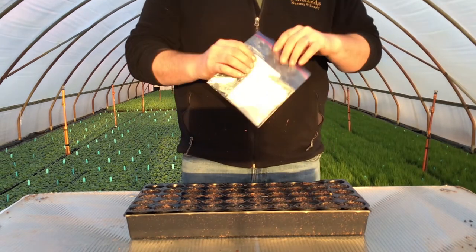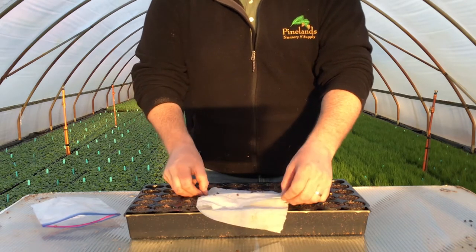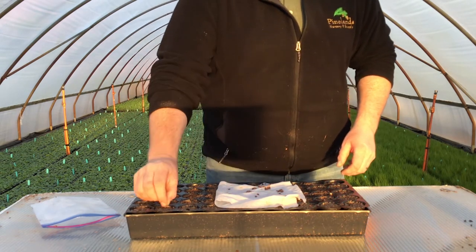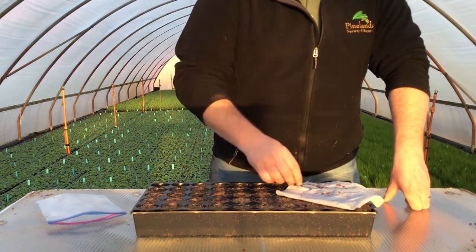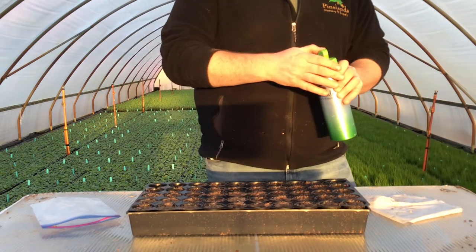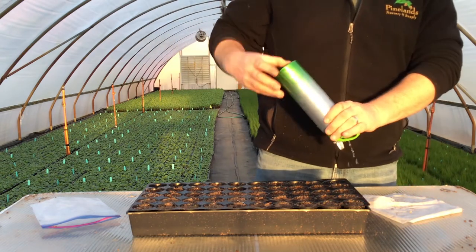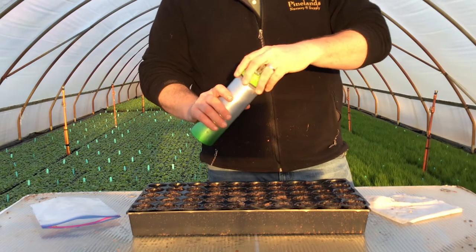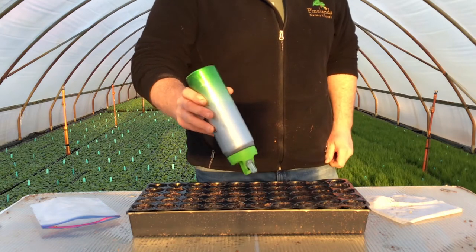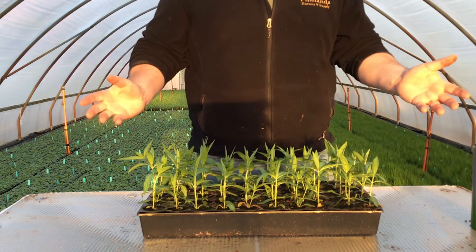30 to 60 days later, we come back. Our milkweed seed has been in the fridge — it's cold and moist, stratified. We're going to open up the moist towel and reveal all those seeds. Now we just put one in each cell. They should all germinate — they've all been stratified, so you're just going to put one in every single cell. You're done, that's really it. Take a drink of water, you just did all that hard work. Now water those seeds in just a little bit — they need a little water to help establish seed-to-soil contact. You don't want to do too much and wash away your seed.